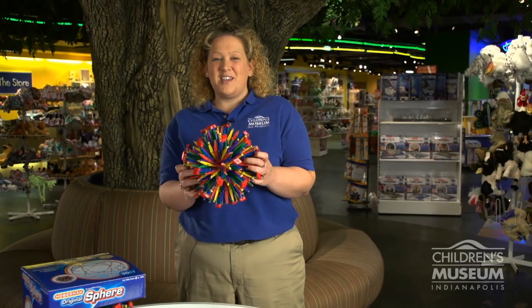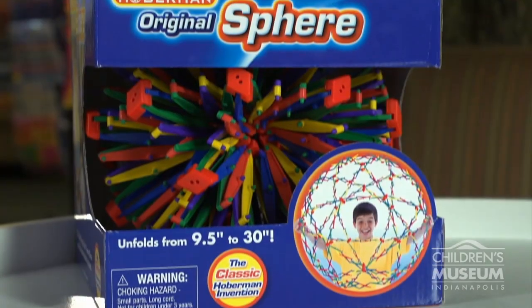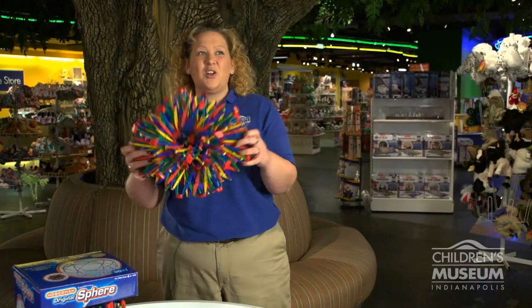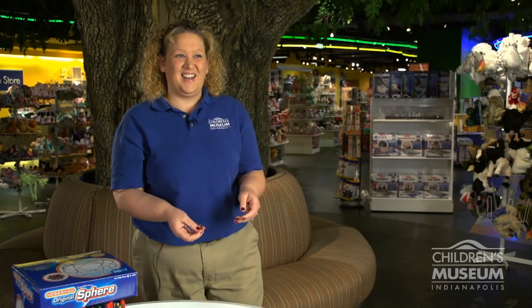Hi, this is Amy with the Children's Museum Store, and today I'm showing you the original Hoverman's Faire. It has 21 fun activities, including catch, that you can do with it.